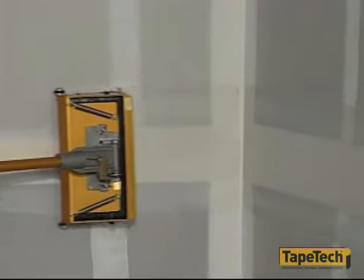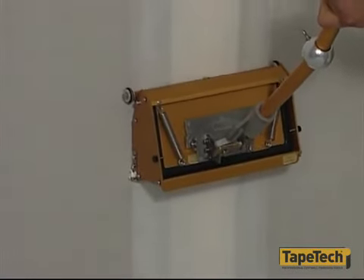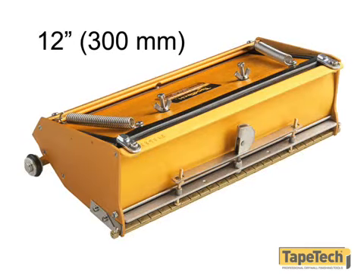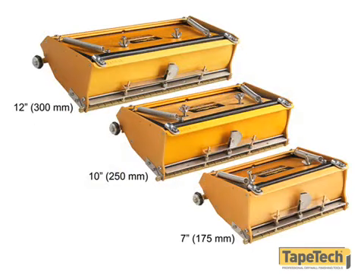Apply topping and finishing coats to flat and butt joints with the finishing boxes. Tape tech finishing boxes come in three widths: 7, 10, and 12 inches. These three boxes will handle just about any situation, and almost every job requires at least two of the sizes in some combination.